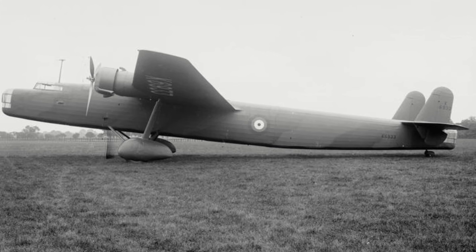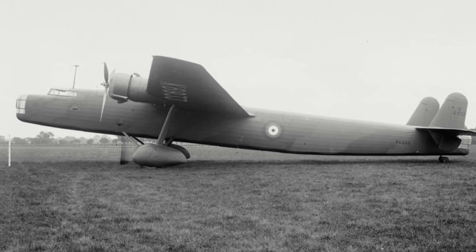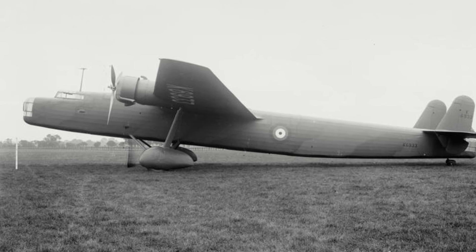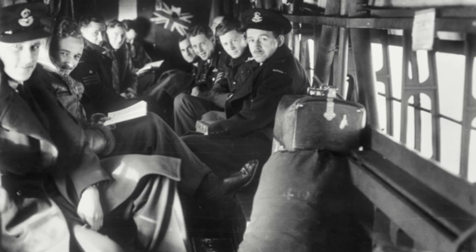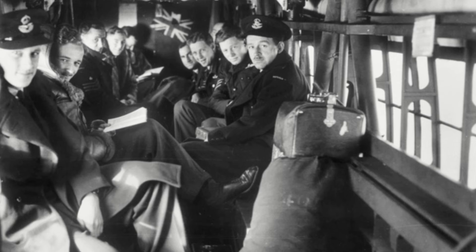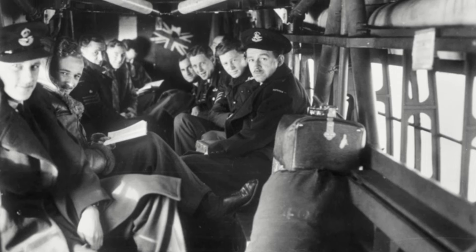By the end of 1939, the RAF had phased it out of frontline bomber service, with many being relegated into transport duties. As a transport, it could carry 20 fully equipped troops, and a number had their nose and tail turrets replaced with more streamlined fairings, these becoming known as Sparrows.